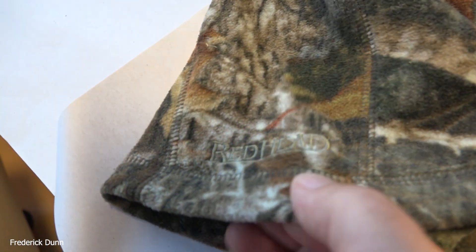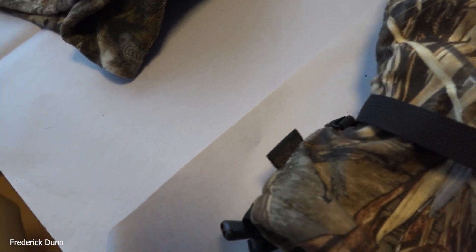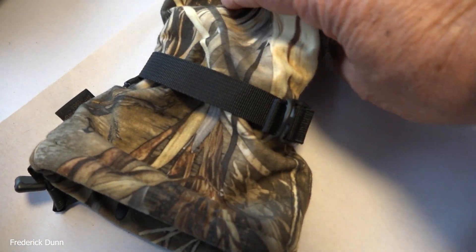This is another redhead ski mask, which would be nice, but it doesn't have the face vent, so unless you're wearing goggles or something, if you have to look through a viewfinder, that's not what I can wear.